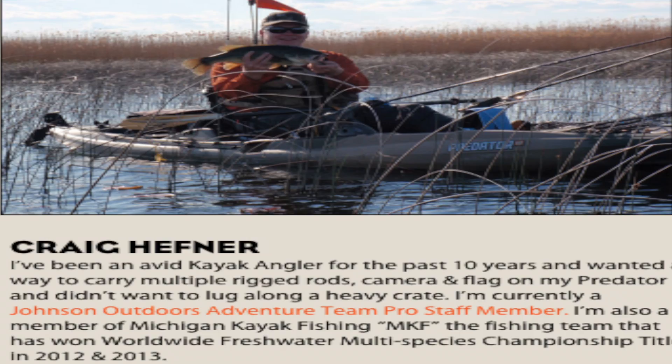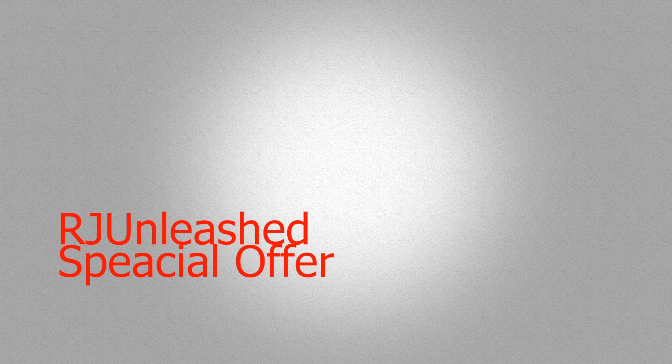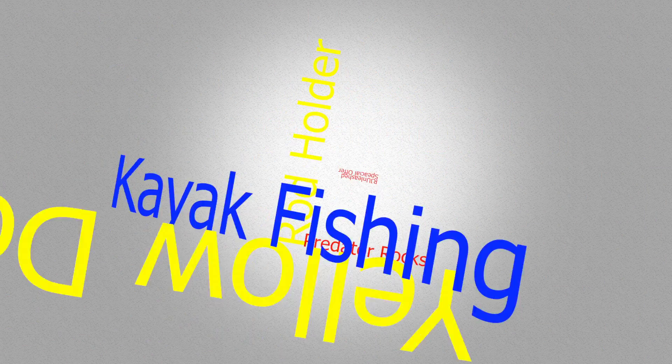Tell Craig and Yellow Dog Kayak Company that RJ and Lee sent you. You'll be glad you did. You can order your Yellow Dog rod holder at www.yellowdogkayak.com — the link is below. Should you have any questions, just leave me a comment below or email yellowdogkayak — the address is also below.